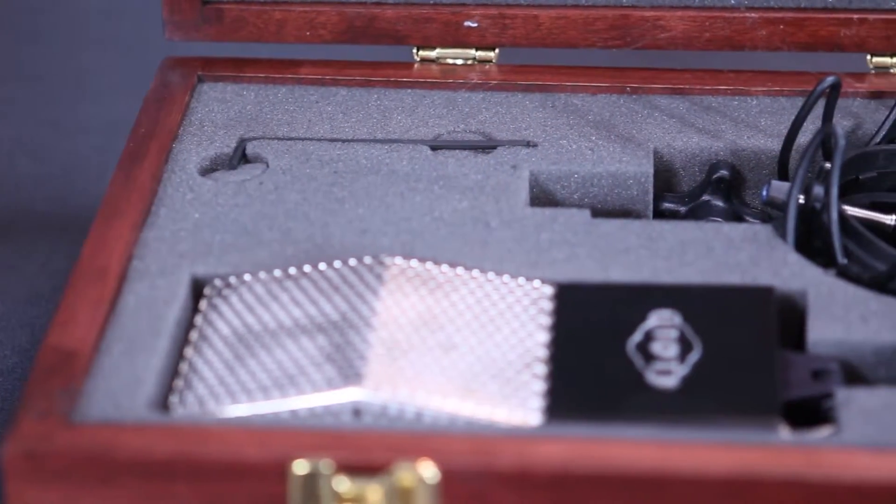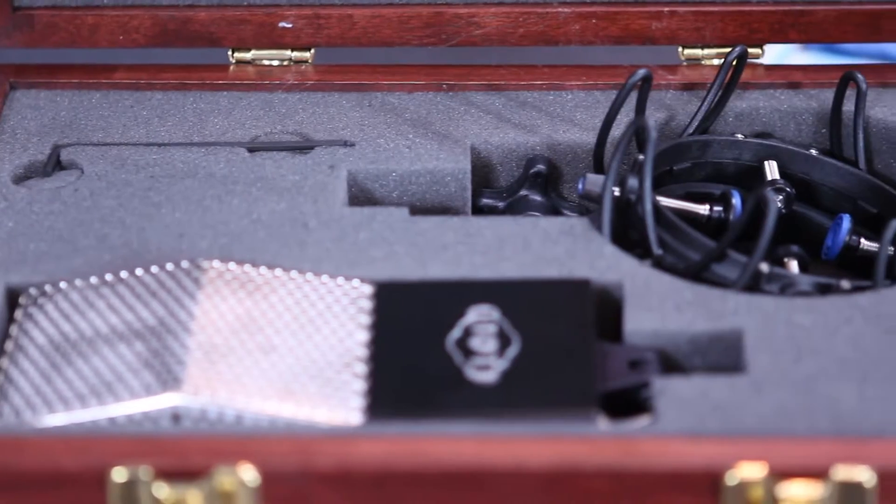If you do not own a ribbon mic yet, I believe they are the secret weapon in the studio. From hand percussion to guitar amps, horns, and anything you want to tame the transients on, a ribbon is awesome. The 44A has a more natural, open top end due to its acoustic design. It has a figure-8 pattern which is inherent with ribbons, so placement is key. You always have to think about what is behind the microphone when using it so you don't introduce bleed or direct delay causing phase.